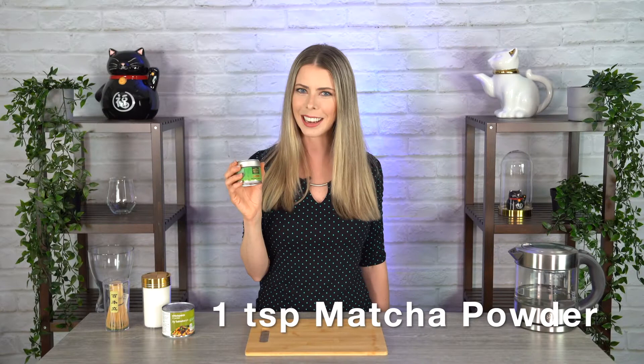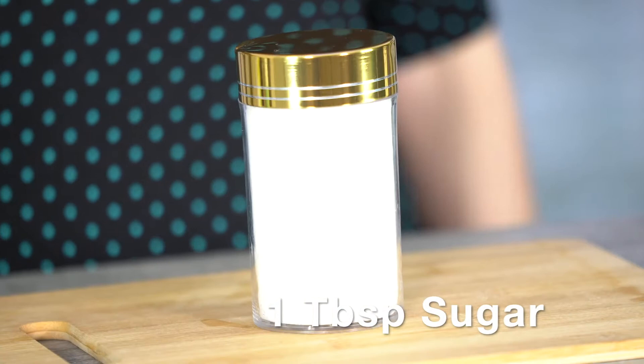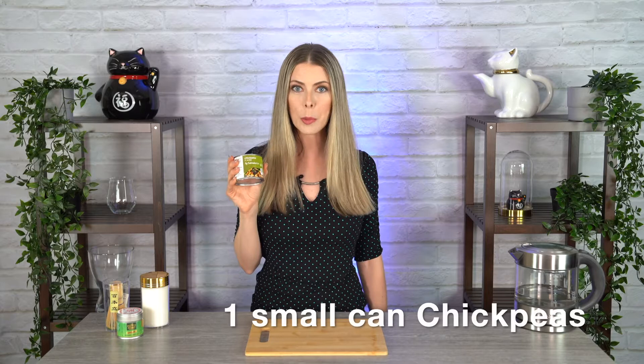The ingredients you will need for this vegan whipped matcha dalgona latte are 1 teaspoon of pure matcha powder — no sugar added, and if possible it's always good to go organic, drinking grade, and ceremonial. 1 tablespoon of sugar, any type that you like, but today I'm going to be using white sugar. One small can of chickpeas or garbanzo beans — this one is 215 grams — and that yields about 50 milliliters of aquafaba.